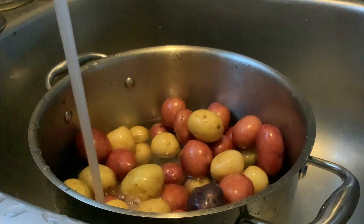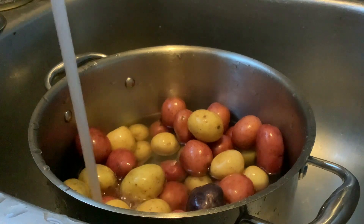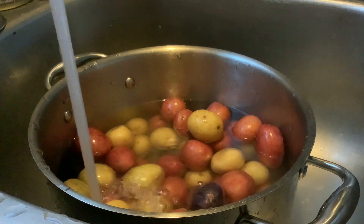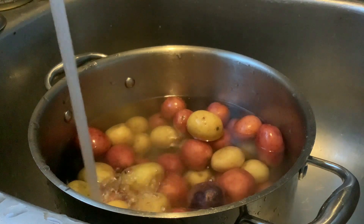Hey guys, we're going to make a meal prep video today. I'm trying a different filming technique, let me know if you like it. So we're starting step one with putting water with our little potatoes so that we can set them on the stove to boil.